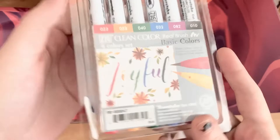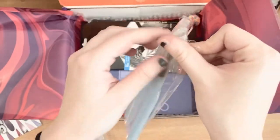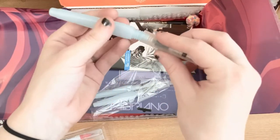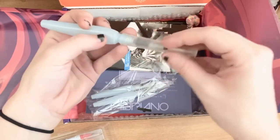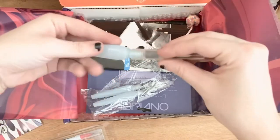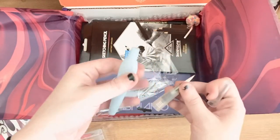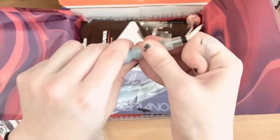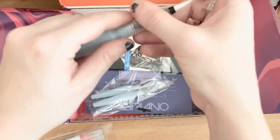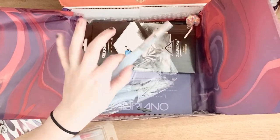These are Kuretake — I've been very interested in this brand for a while but I've never used them before. These are the brushes you fill up with water and squeeze to get water out. I'm wary of them because I'm very heavy-handed. I worry I'll squeeze unintentionally and water will come pouring out. I also accidentally pulled the cap off the wrong way — I was supposed to twist it the other way.